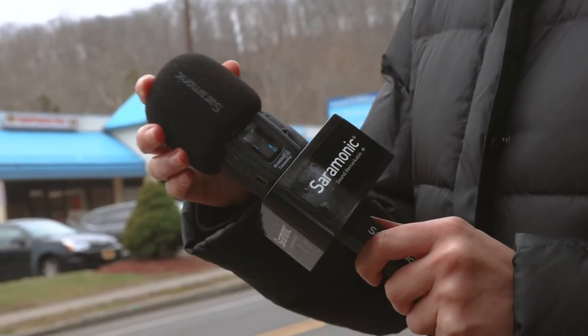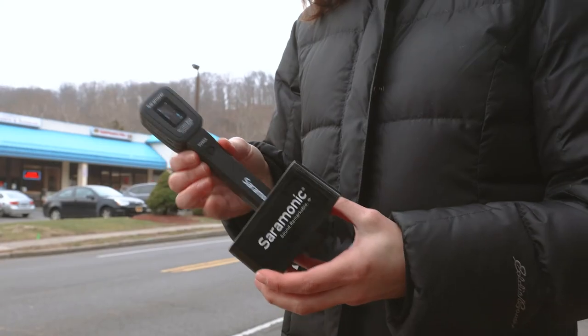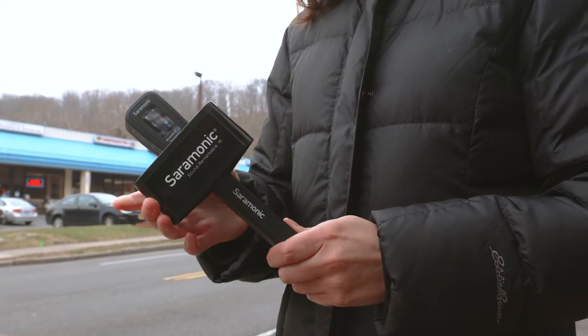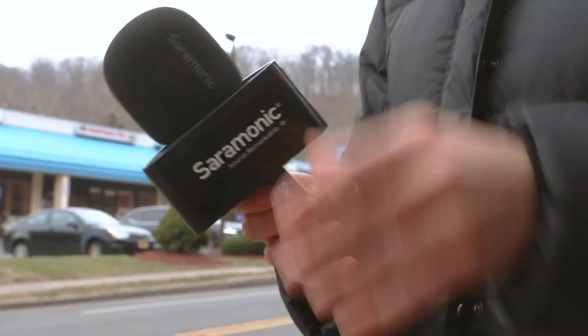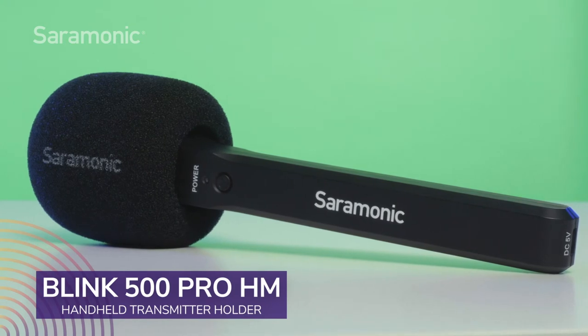An included foam windscreen provides wind and pop protection to ensure the best sound and also gives the HM a professional look when in use. And if you want to step up your look even further, the HM easily accommodates microphone flags, allowing you to always promote your brand. The Saramonic Blink 500 Pro HM handheld transmitter holder.